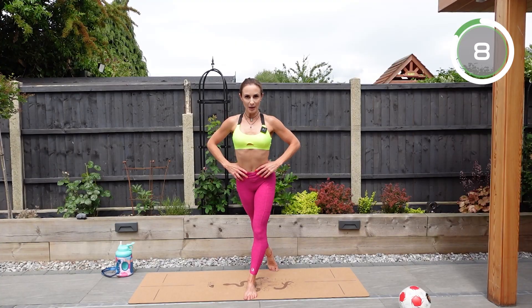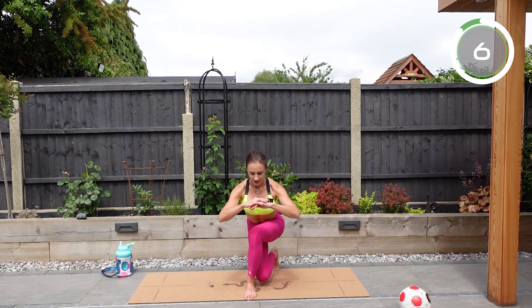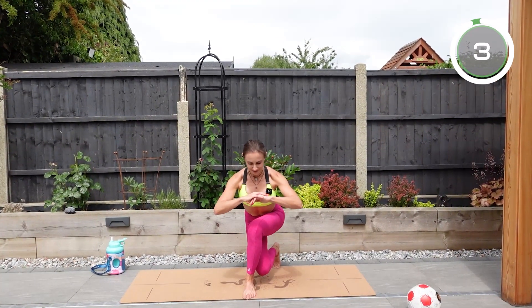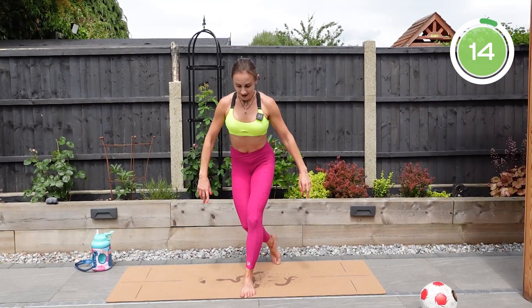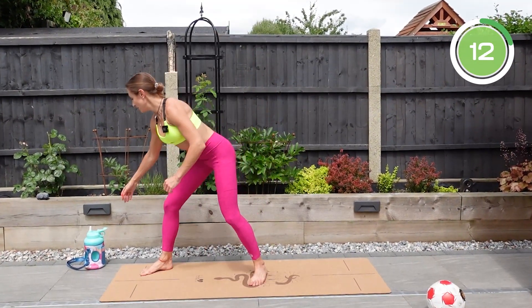If it really burns and you cannot do three pulses, do two pulses. If you cannot do two pulses, do one pulse and then come to standing. Only have three seconds left — well done, have a sip of water.